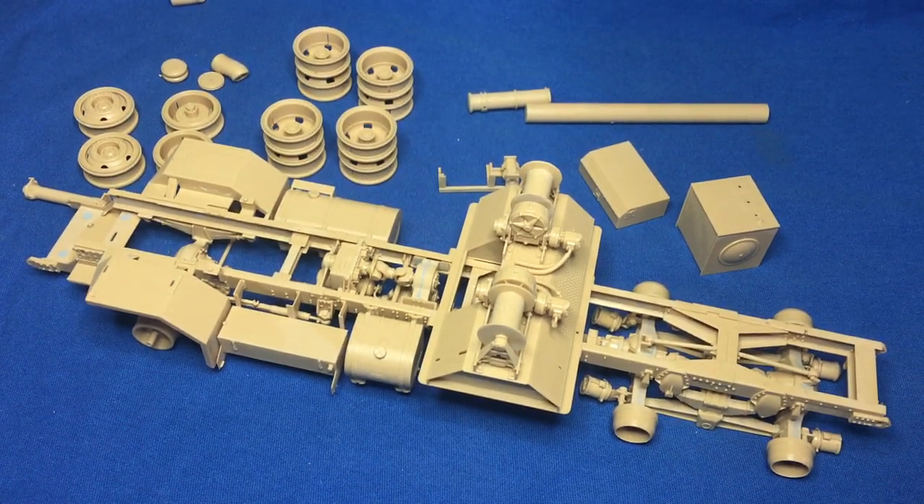Hey YouTube! Anyway, it's Nigel here again. Welcome back — this is part two of the Meng M911 C-HET build review. This is a 1/35th scale tank transporter.